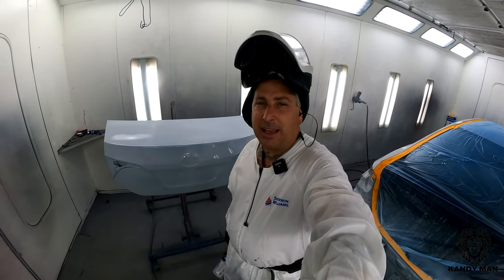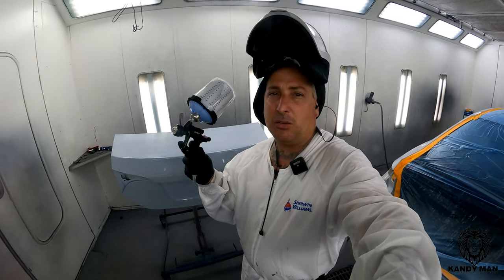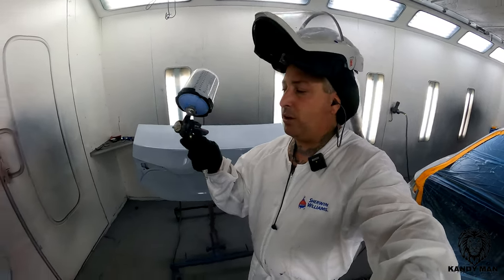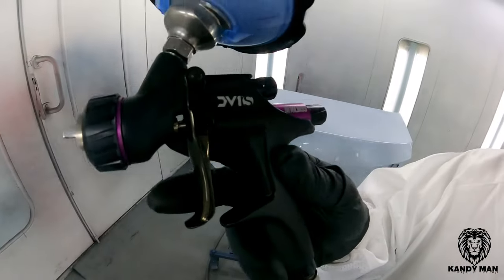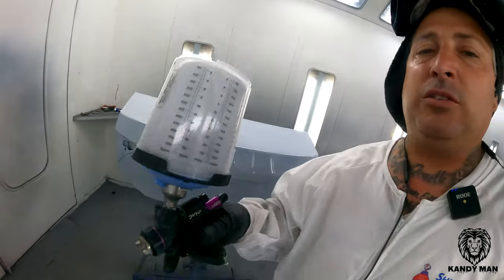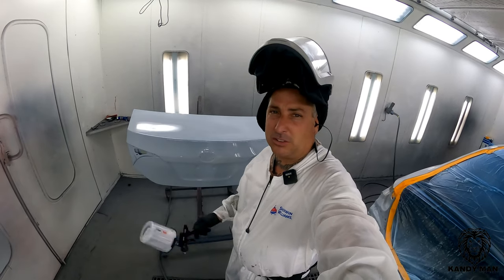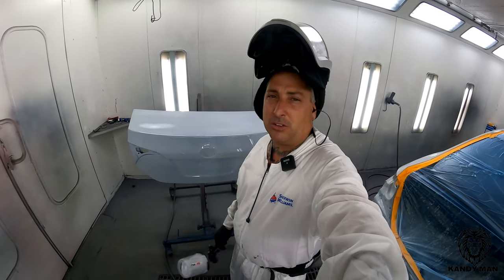One thing I have to say that I do not like about it as much as the older gun is that it's a little bit smaller, and the trigger on this thing is tiny. It's got a real small trigger on it, and to me it almost feels a little bit chintzy compared to the older one. But it definitely looks nice, works well, and is a good gun.